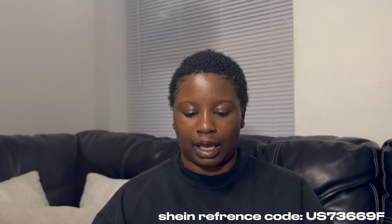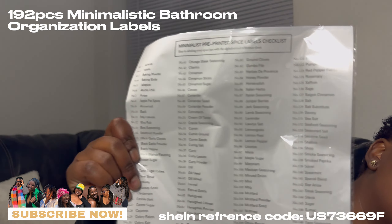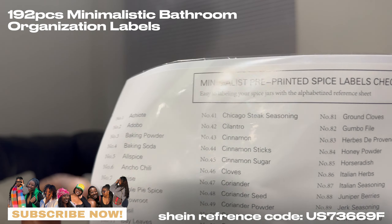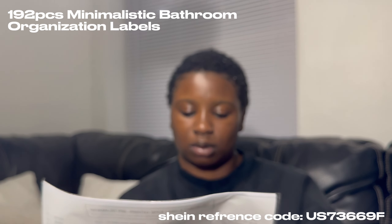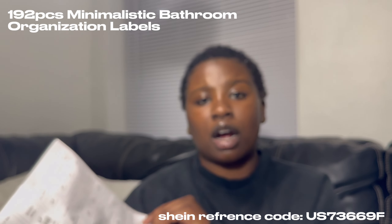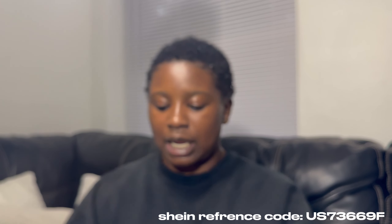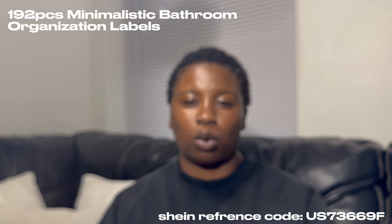Then I bought labels for seasonings — they give you a whole list on the back. Y'all can really see it — it's all the way down, and it's 160 labels. This is what the labels look like and they're already pre-cut so you just peel it off. I still need to buy some seasoning cups to go with them.